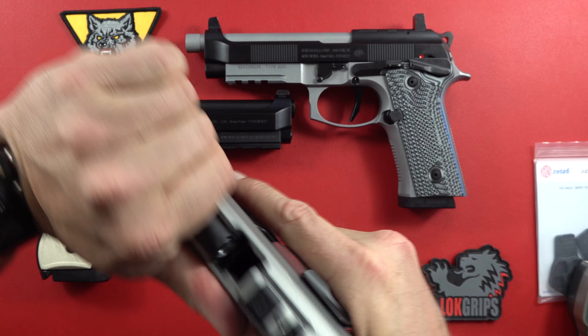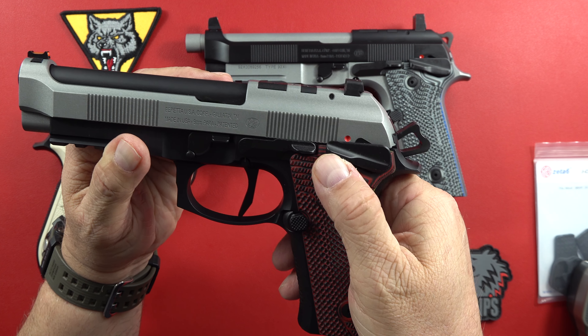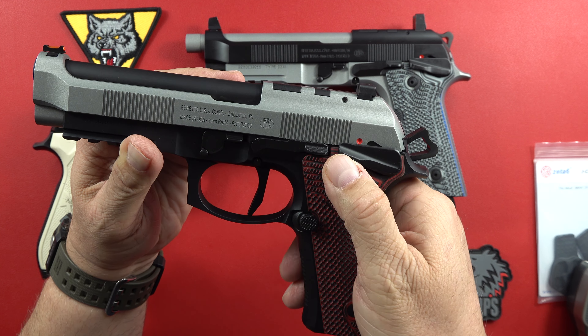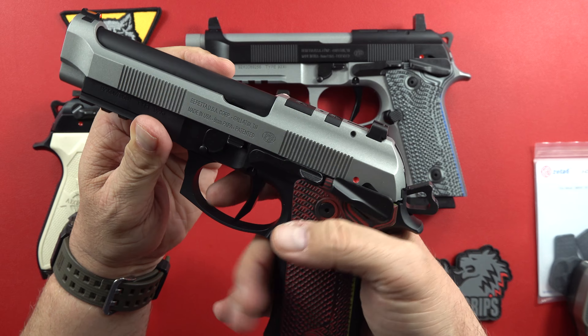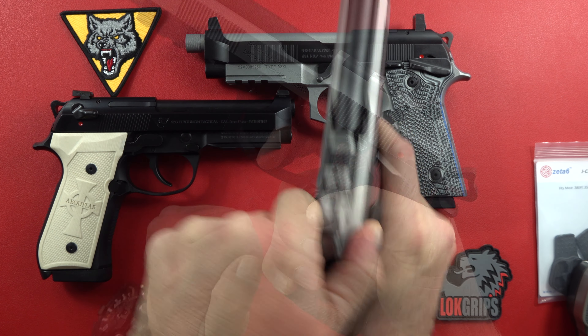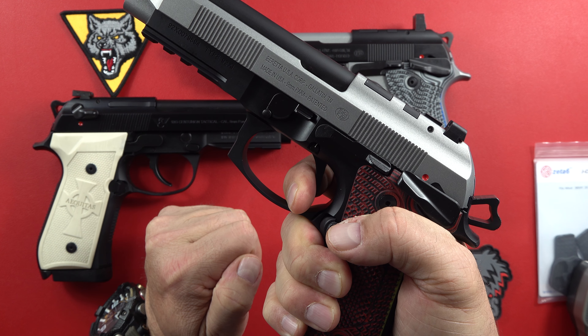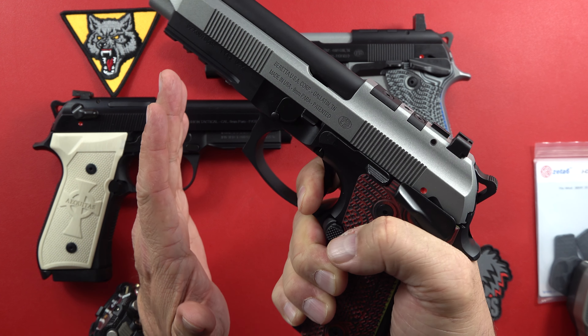Here's the big cutout for the safety right there. I noticed that on these and that's because it is the XI. What's the XI, you say? This is the safety on the XI — any of them that are single action only have this big safety on it. No double action going on here.